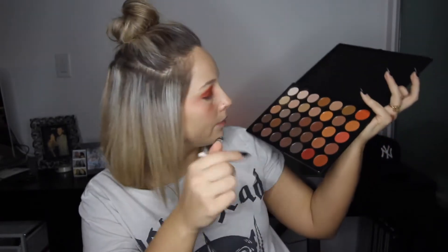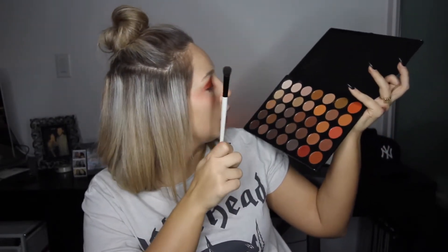Before we do that, I'm going to go in with the 350M palette again, the matte one, and pick this brown shade for the outer corner just to add a little bit more dimension. The red shimmer and the red matte are obviously the same color tone, so they add a little bit of texture, but it's not enough for what I want. So we're going in with another Morphe brush — today's basically just a Morphe ad, not sponsored, I wish — and apply it to the corner.